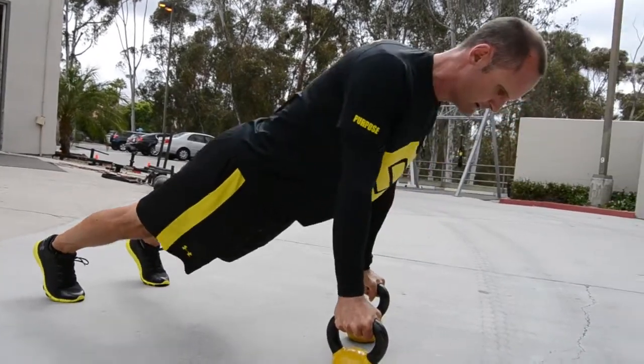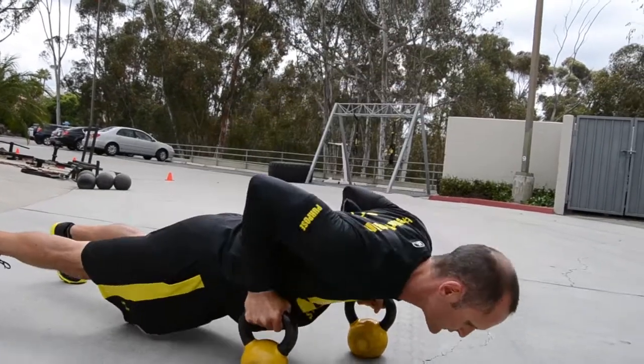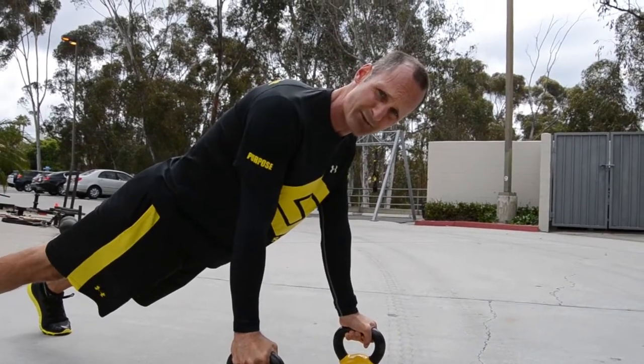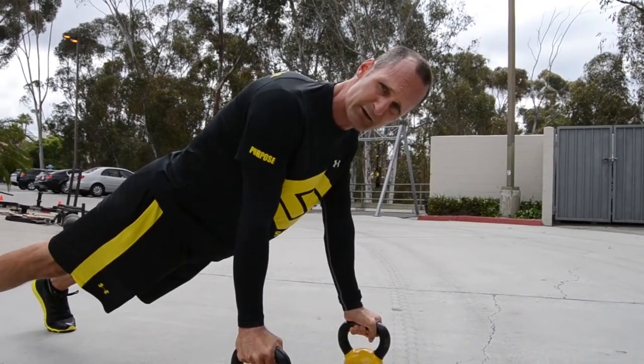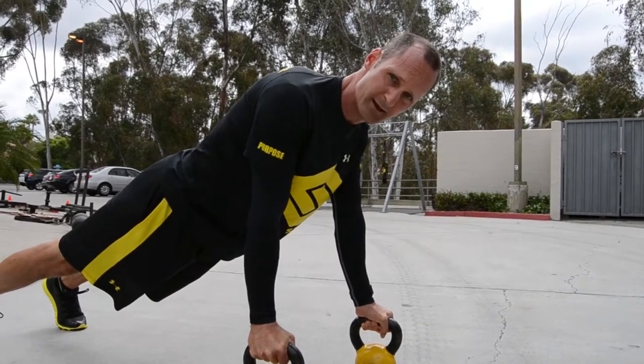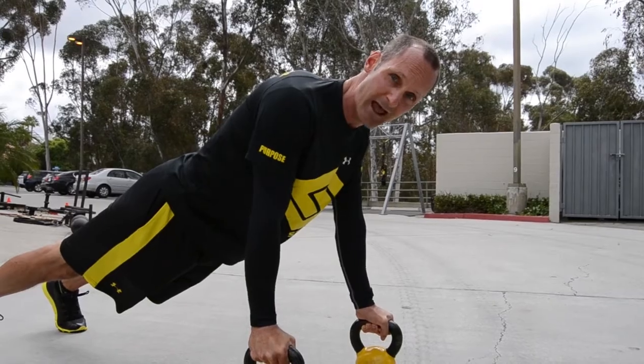Push-up. Either of those ways, a great way to strengthen the forearm flexors and extensors in a stabilizing manner is to strengthen your grip that way. This is Ryan saying, get a grip!